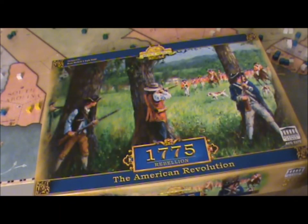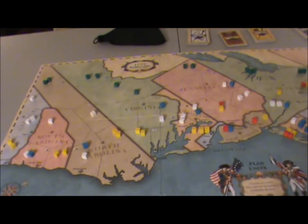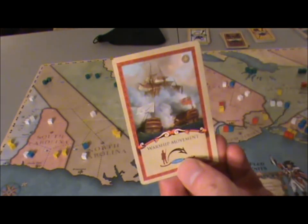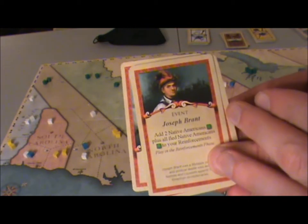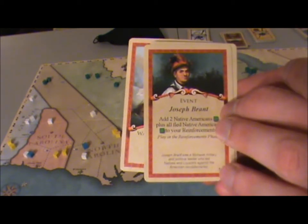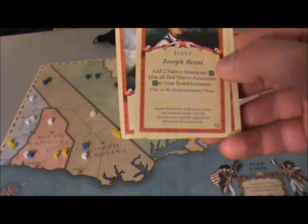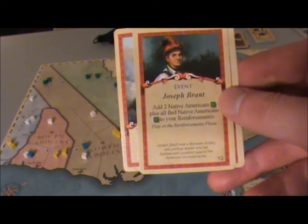It's a really nice rule book. The art is excellent, as you can see from the box cover — the art is fantastic. The map is really beautiful too. The card art is quite good. Here you have the British warships, the British regular, and then an event card for Joseph Brandt. The card layout is fantastic — you can see how the card affects the game, adding two Native American units, and there's wonderful flavor text about Joseph Brandt, who was a Mohawk military and political leader who led Natives and Loyalists against the American Revolutionaries.